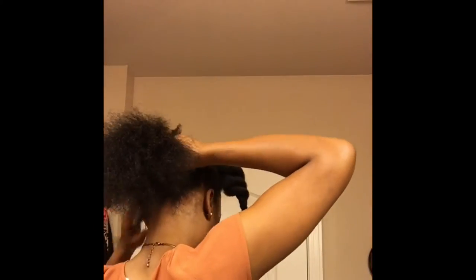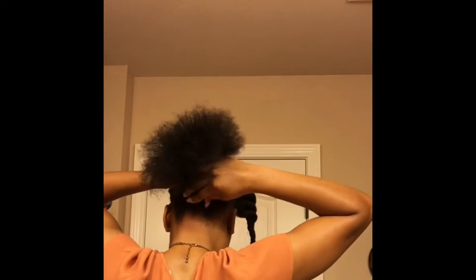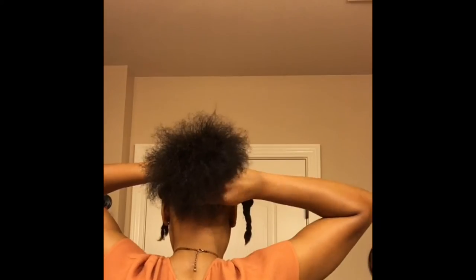I'm going to brush the back section up and then clamp on the banana clip. I'm also going to include the two braids that I made in this ponytail that I'm making with the banana clip.